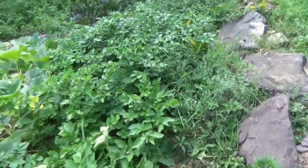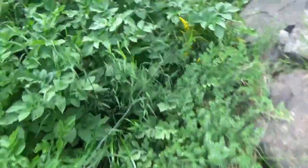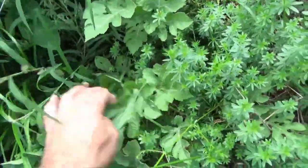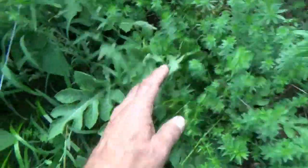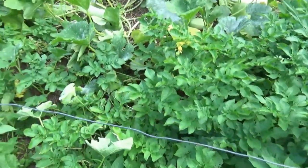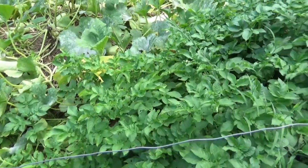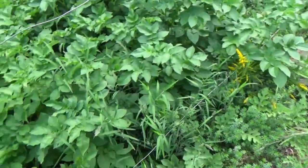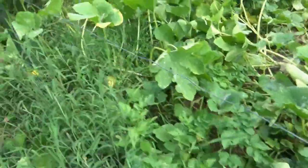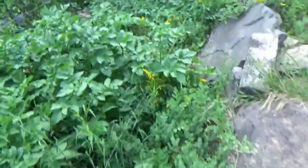Today is September 3rd. My watermelon kind of bummed me out - there's two of them in here and this is the biggest one. I must have planted them not where I wanted to because this isn't where I planted them, so I'm not quite sure how this even happened. But the spaghetti squash is just incredible - I don't even know how to explain it.